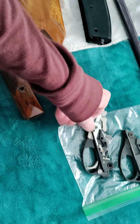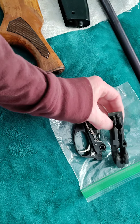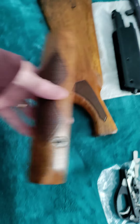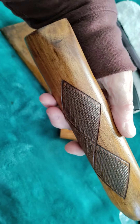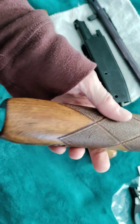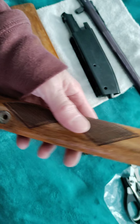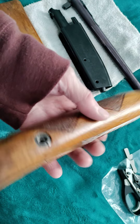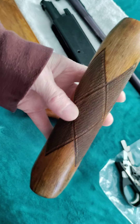Now I think it's going to work a lot better — that's the way it came from the factory. I didn't get the stock done, but I did get the forearm done. Here's how the forearm turned out. I didn't do it perfect — I don't like anything perfect — but it came out nice. It came out a hell of a lot better than what it was.